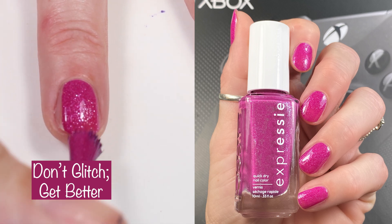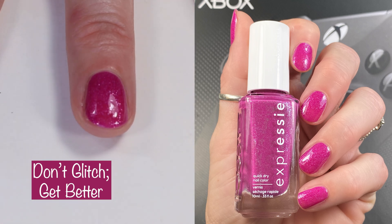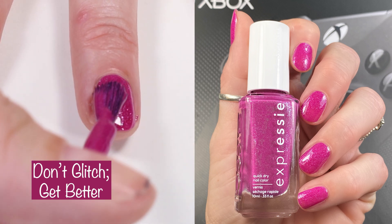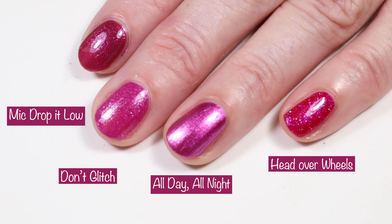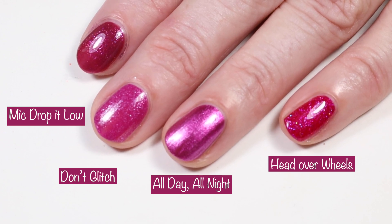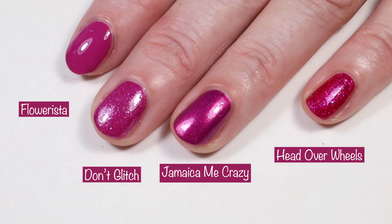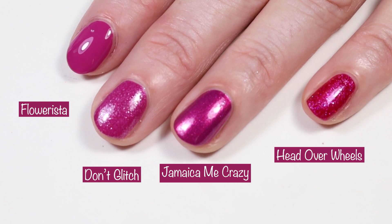With the exact same formula as Virtual Velocity — and possibly a one-coater — is 'Don't Glitch, Get Better,' a deep fuchsia pink with a shimmer finish. You'll need loads of acetone to remove it, but it's gorgeous. Comparing to 'Might Drop It Low' — a bit more sheer — then Morgan Taylor 'All Day All Night' and Essie 'Head Over Wheels.' 'Flowerista' and 'Jamaica Me Crazy' were also compared — no exact dupes here.